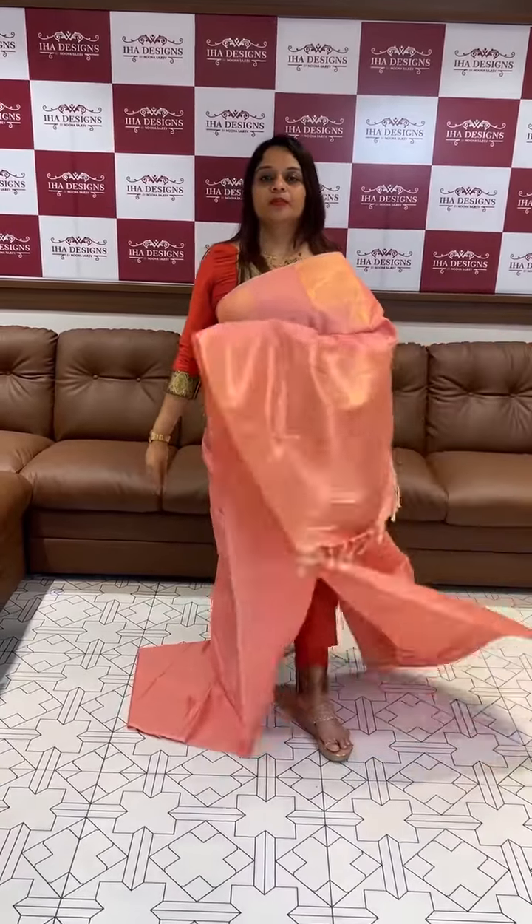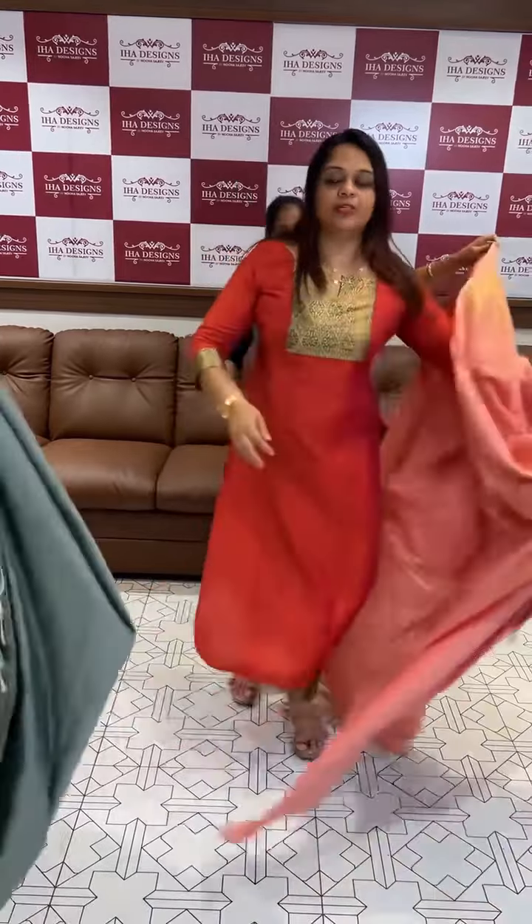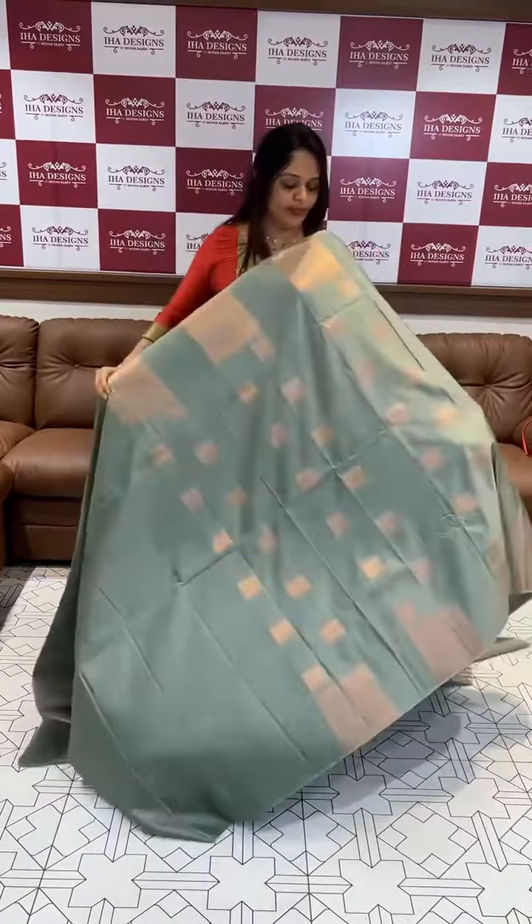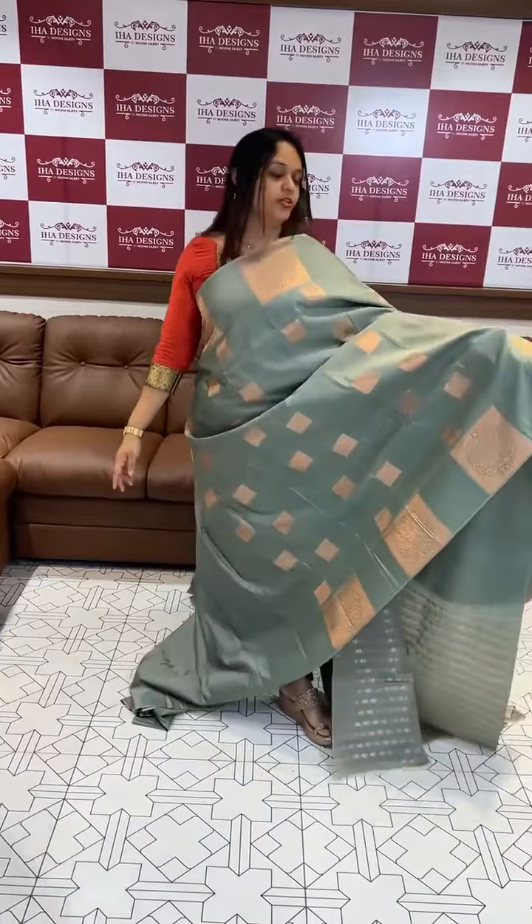Peach. Beautiful and rich color. Same tone. Blouse. This is English color. Dusty green. It is also a silk color.